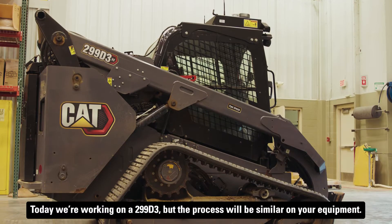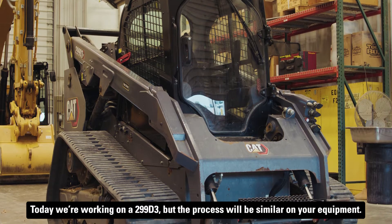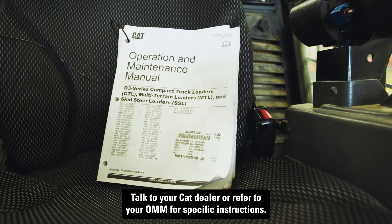Today we're working on a 299 D3, but the process will be similar on your equipment. Talk to your CAT dealer or refer to your OMM for specific instructions.